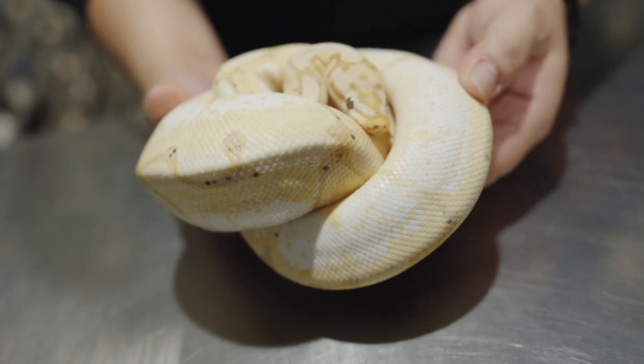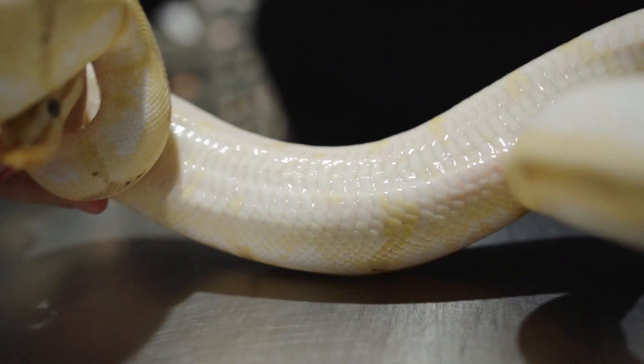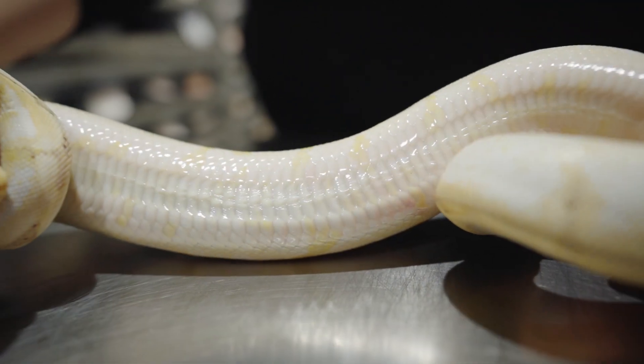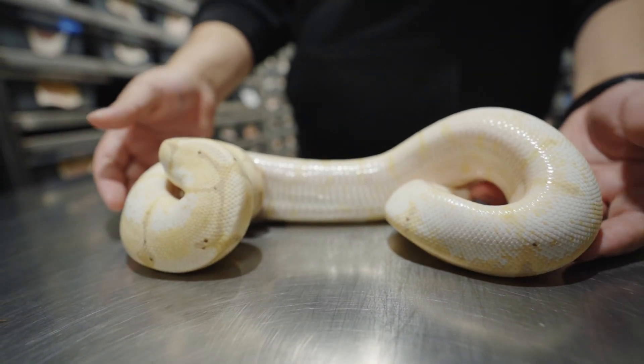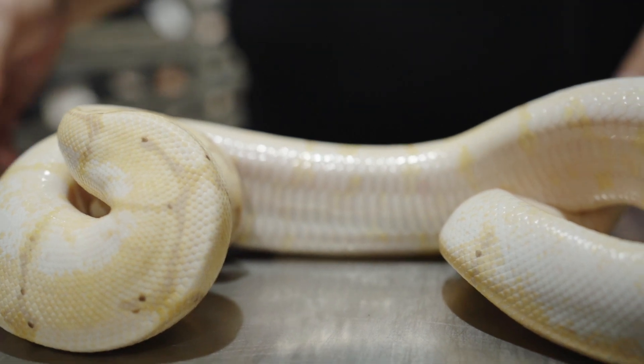Some of them will have the white sides, some of them don't. Let's see if we can check out that belly — oh wow, you got some striping going down through the belly as well. Super nice snake. She should be ready to go in maybe a year, give or take a couple months.